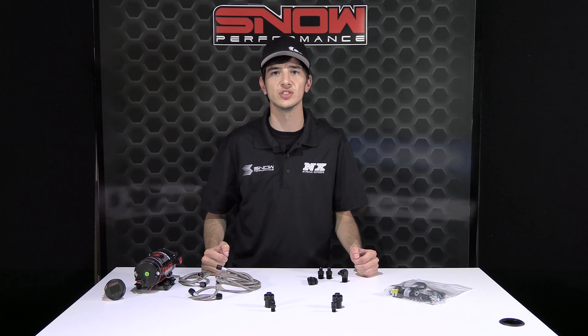For more information on the tankless systems, please visit snowperformance.net or call 1-888-GO-FAST-1. And as always, thank you for choosing Snow Performance.